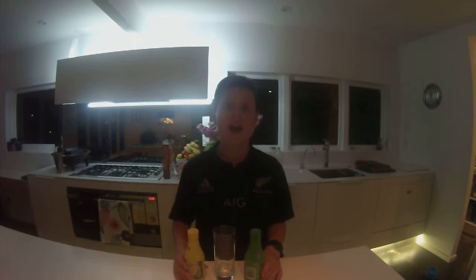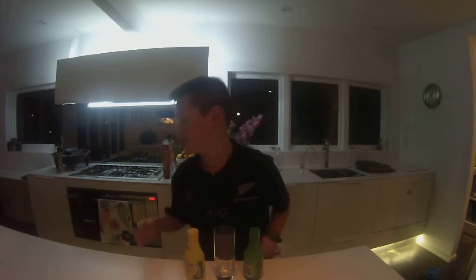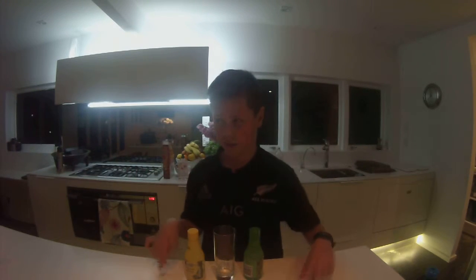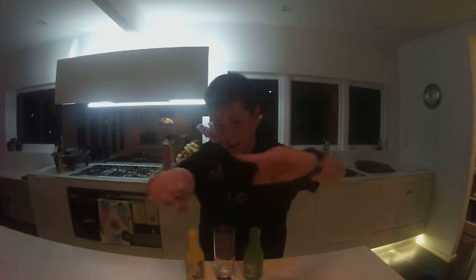Anyway, as you can already see, lemon and lime. So, a couple of challenges ago, me and Levi, Game Program, we did the Tomato Juice Challenge, which didn't end up that well. So go check that out.